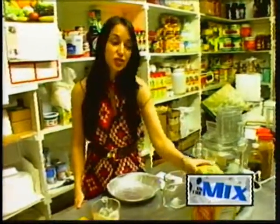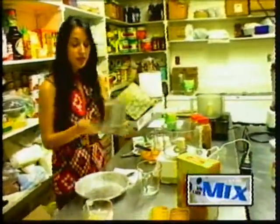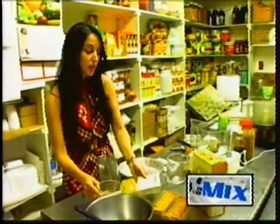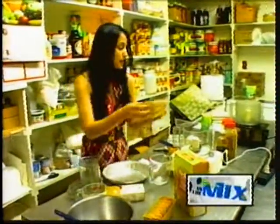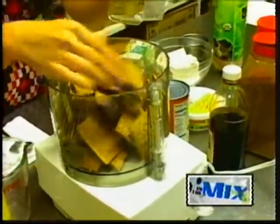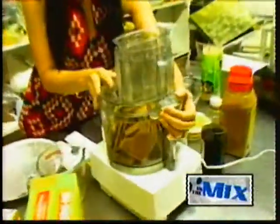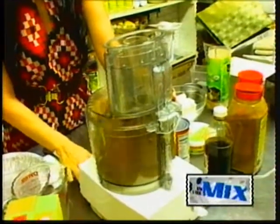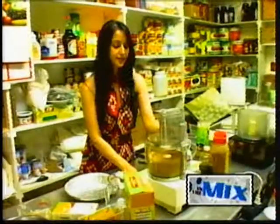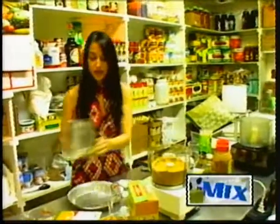We're going to start with some all-natural graham crackers, and we're going to go ahead and put those in the food processor with some Earth Balance vegan butter. We have some melted up, so we're just going to go ahead and put that together. Just pulse it. Once it's finely ground, pull that off.